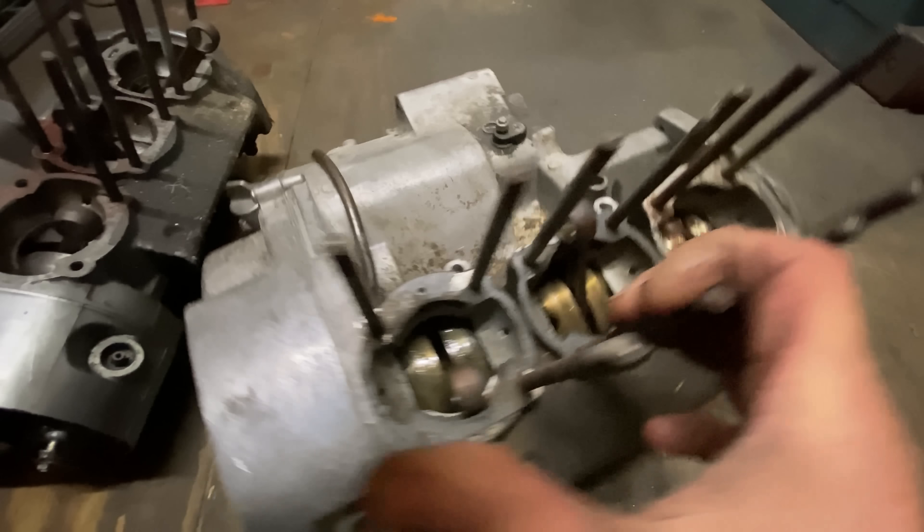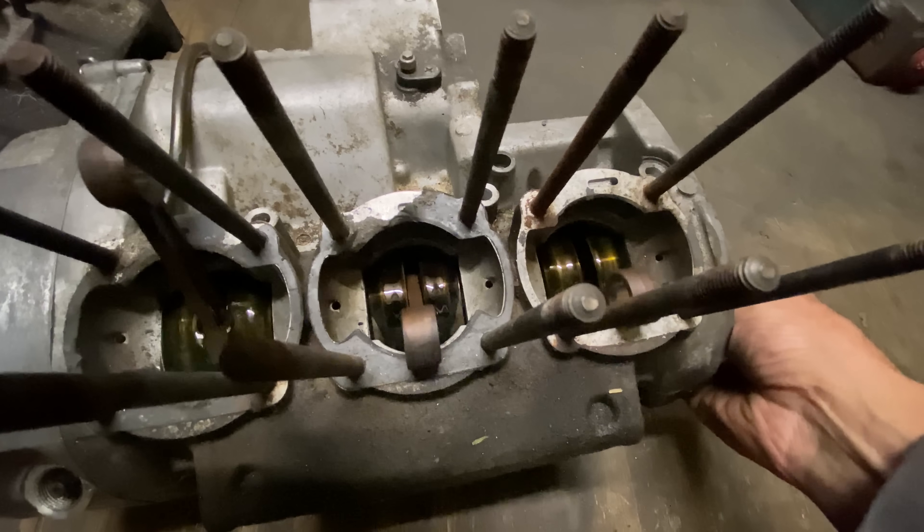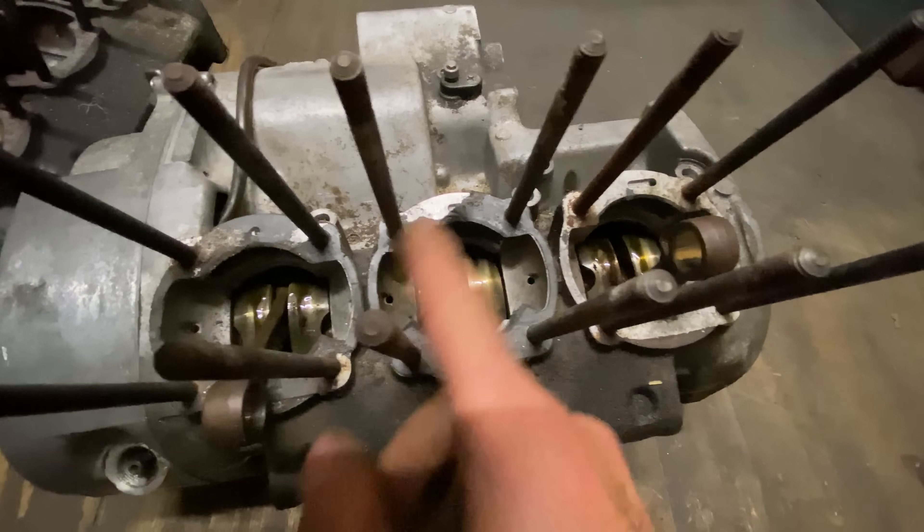These two old Kawasaki triple engines have been sat in my shed for years under piles of stuff, but I dug them out and on quick examination they looked to be in good condition. The crankshafts are free and the big ends feel really smooth.